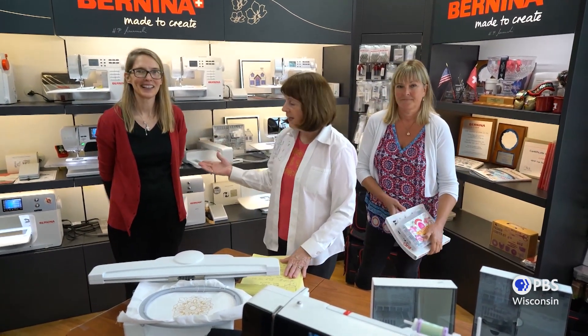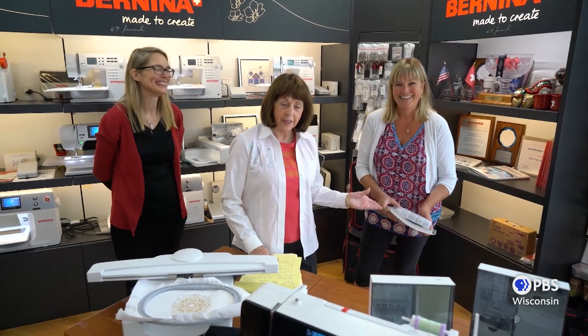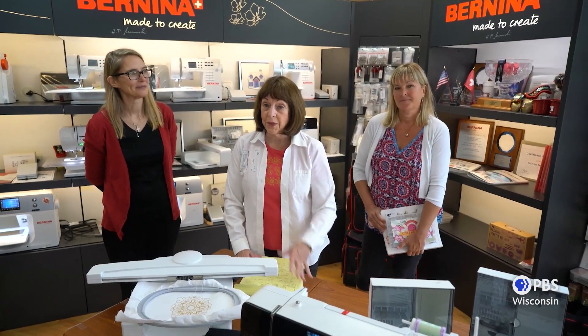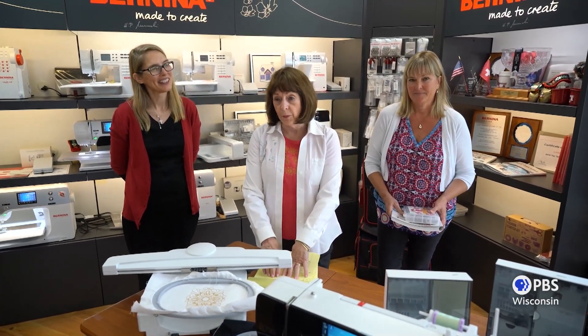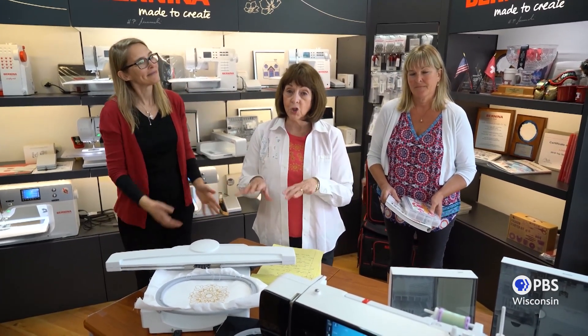I'm Linda. I think most of you know that. This is my daughter Debbie and my other daughter Tracy and we have been in the Bernina business. In fact, I'm the first woman Bernina dealer in this whole entire country, which is pretty big honor. Started back in the 60s. And we have a wonderful surprise for you because we are going to be showing you during this virtual time Bernina machines.